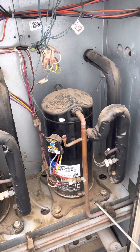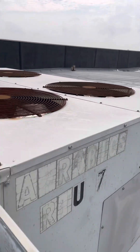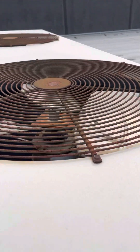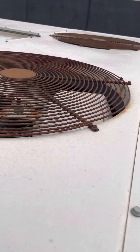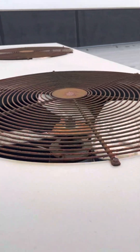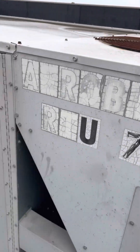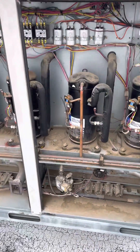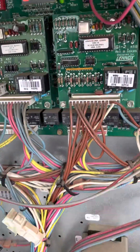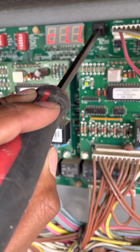All of the compressors are running. We've got our condenser fan motors running — you probably can't see it on the camera but they are running. Now to get it to stop, you're just going to hold this down again until the decimal points disappear.